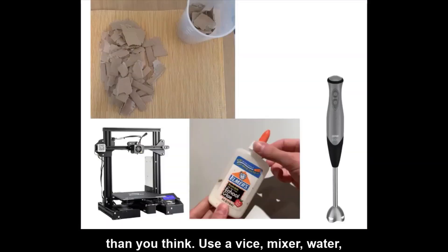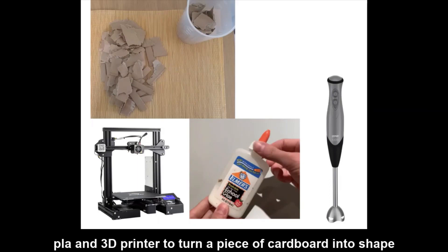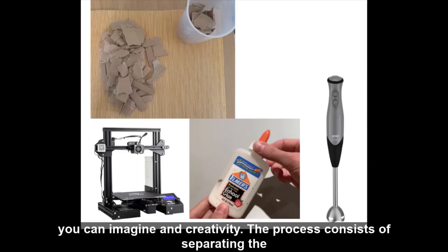Basterà munirsi di una morsa, un frullatore, acqua, del PLA e una stampante 3D per trasformare un pezzo di cartone in qualsiasi forma che puoi immaginare, con creatività.